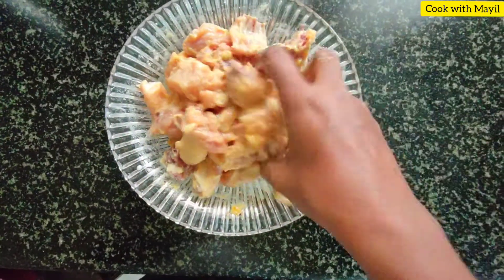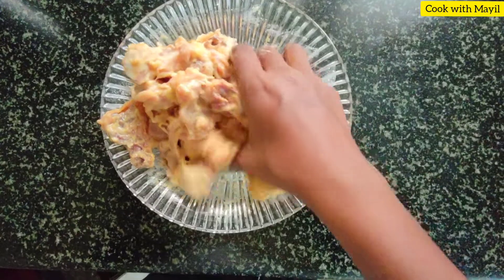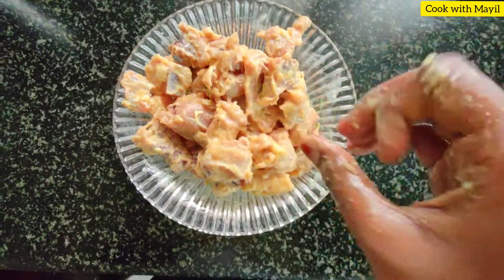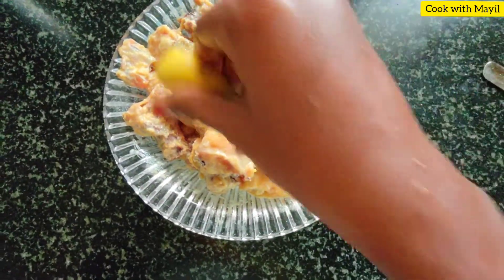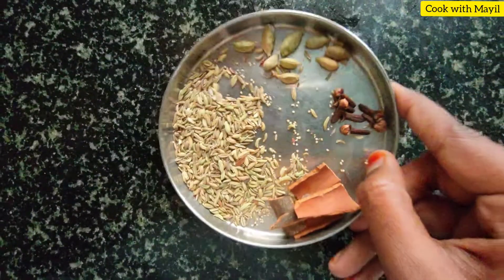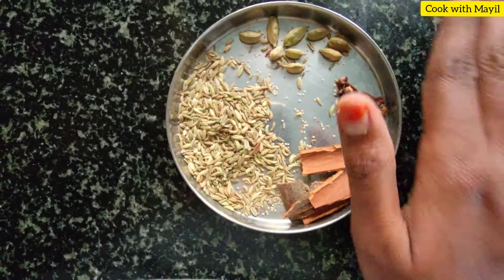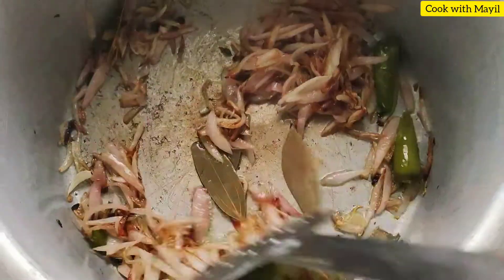Put the lemon juice in the middle. You can mix it well. A small tablespoon of lemon juice. Put it in the middle. Get the taste of the lemon juice, put the sauce on the top. Now we have a good time for making it.